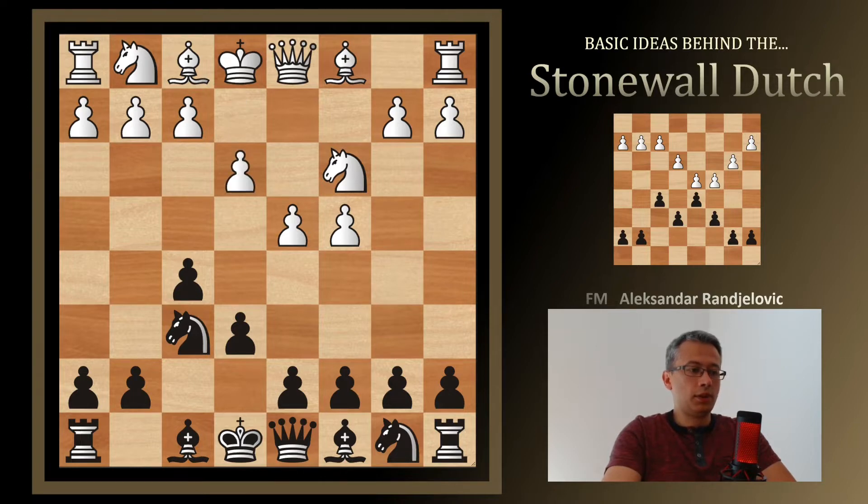White goes with e3 — players below 2000 rating points often use this setup for White, so I'm covering a setup that is not ideal but quite common. Black goes with d5, seriously announcing the Stonewall setup. By playing d5 we are grabbing space and creating a grip on the e4 square. But there are downsides: we are weakening the e6 pawn and abandoning pawn defense of d5.